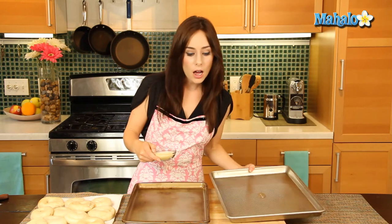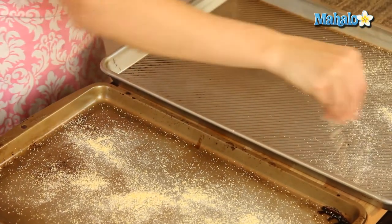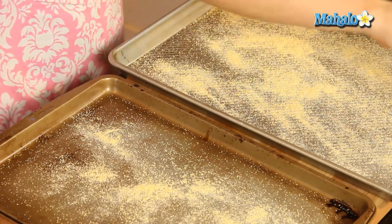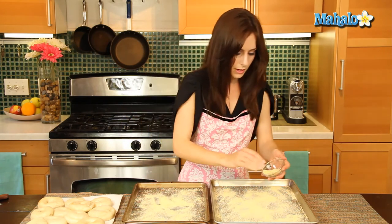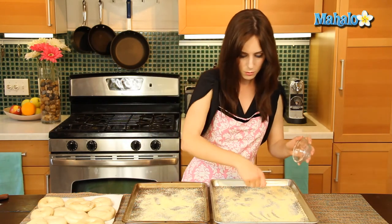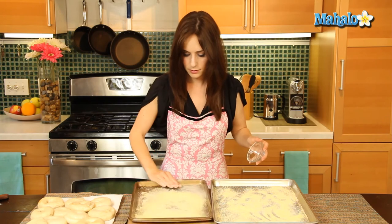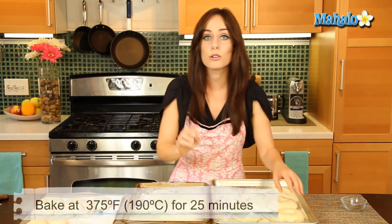We are finished boiling our bagels. They're here on the paper towels and we are ready for the final step, which is to bake. This is when our cornmeal — or semolina if that's what you chose — comes in handy. We're going to sprinkle our clean, ungreased baking sheets with the cornmeal or semolina. I'm using two sheets to give them plenty of space. Now we're going to place the bagels on the baking sheets and pop them in the oven for 25 minutes or until they're golden brown.